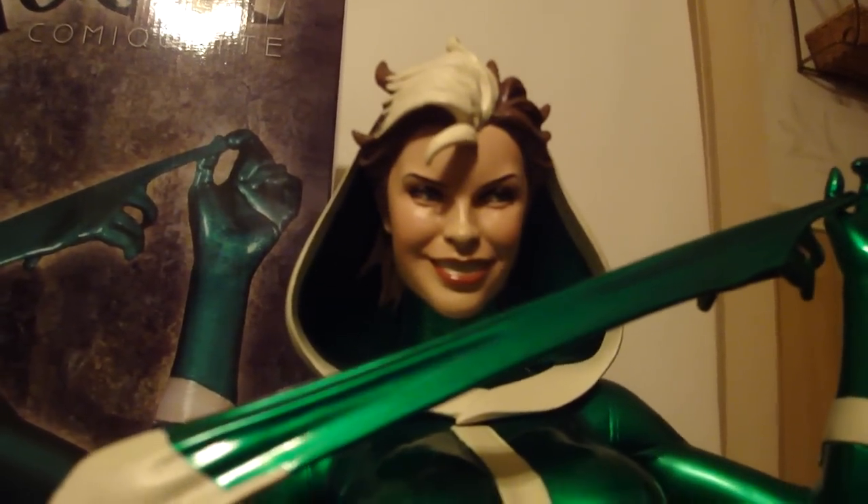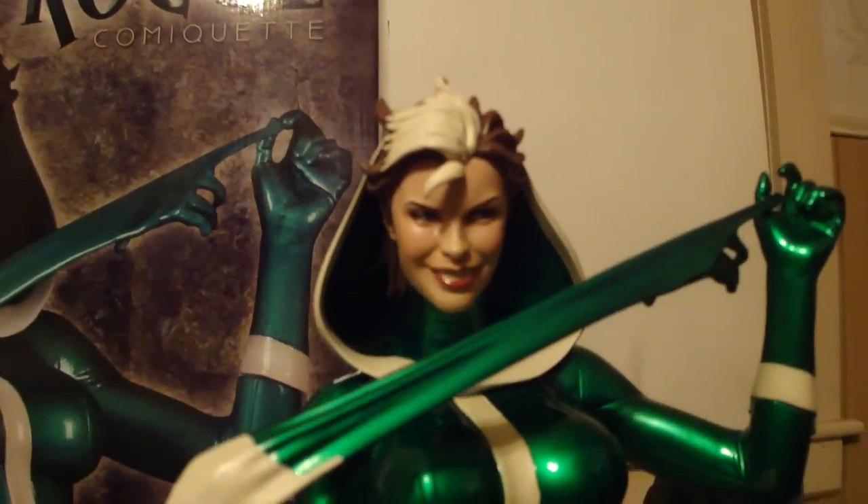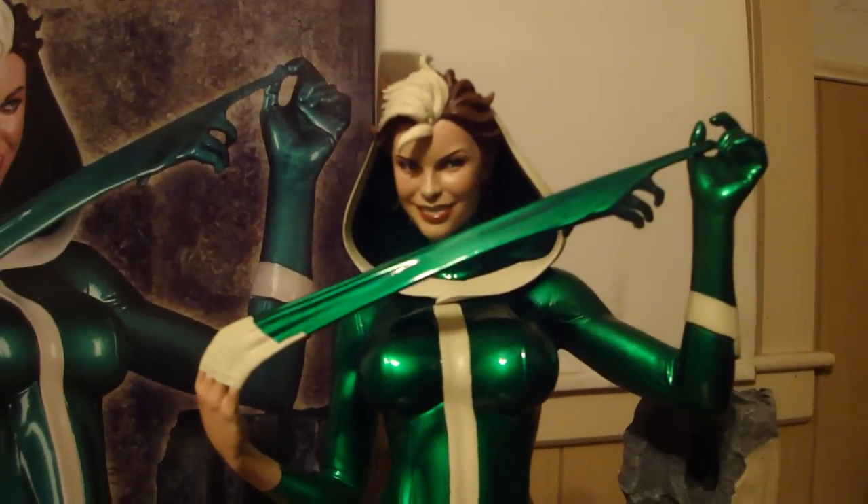Her green eyes, lipstick, the color change in her hair — Adam Hughes did a great job with this piece.